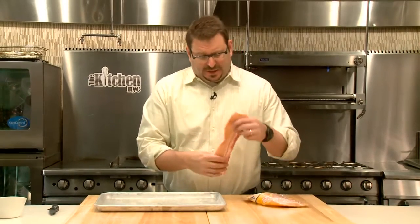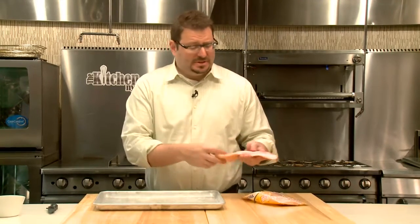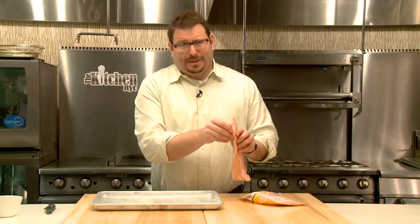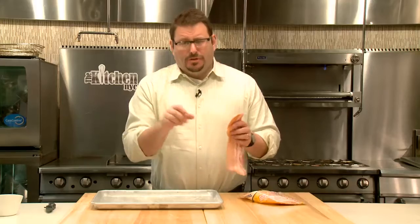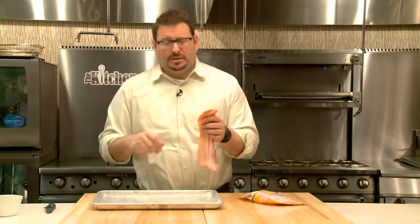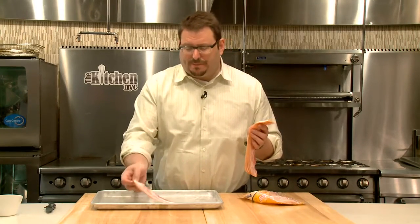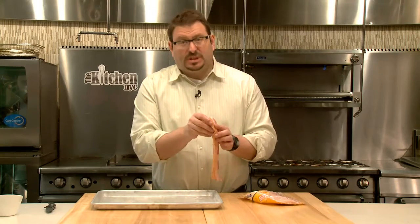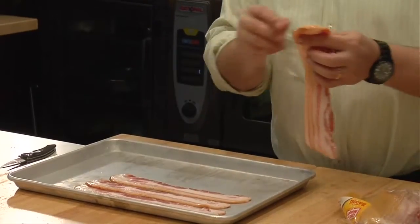Bacon, you'll notice, is long and narrow. Pans are round and circular. So when you cook bacon in a pan, the middle gets hot and crunchy, the sides are floppy and soft. You've got to squeeze it and turn it, and it basically is a big mess. It's using a tool that wasn't designed for the thing you're trying to do. A pan like this is perfect.